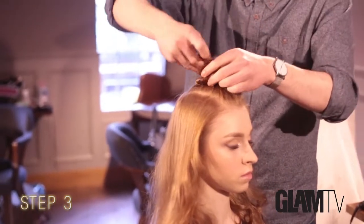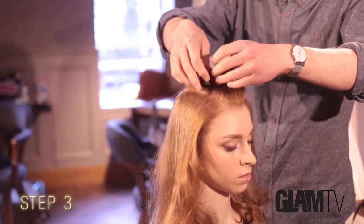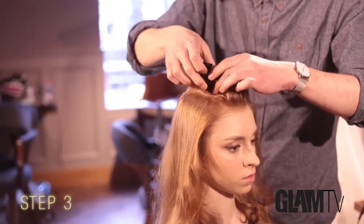I'm now twisting the hair and overlapping it and pinning it in — nothing too perfectly, just in random sections, to give it a more disheveled look.